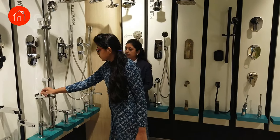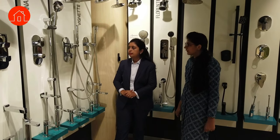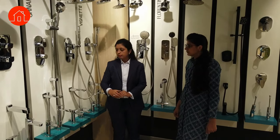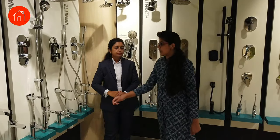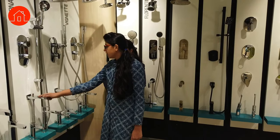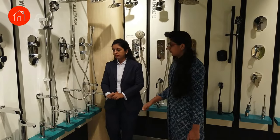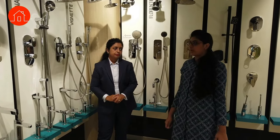If somebody has already fixed a two-outlet thermostat but still wants a hand shower, we provide this kind of button spout and connect the hand shower to it. When you lift the hand shower, the water completely stops at the spout and diverts to the hand shower. We also have different ranges and designs, with coordinated designs for washbasin taps and sanitary ware as well.